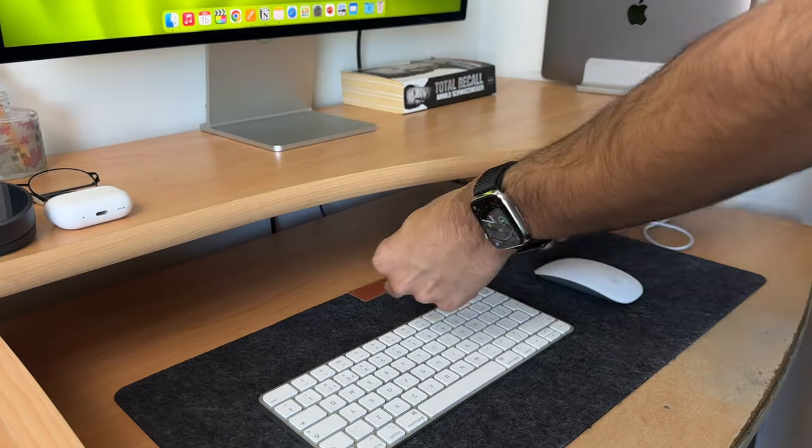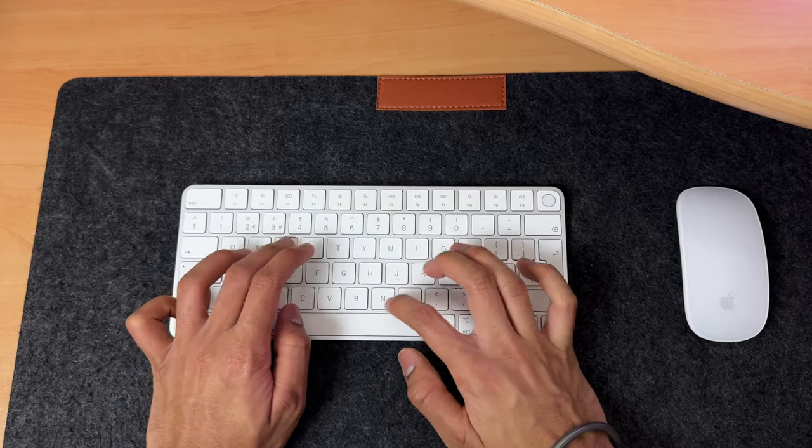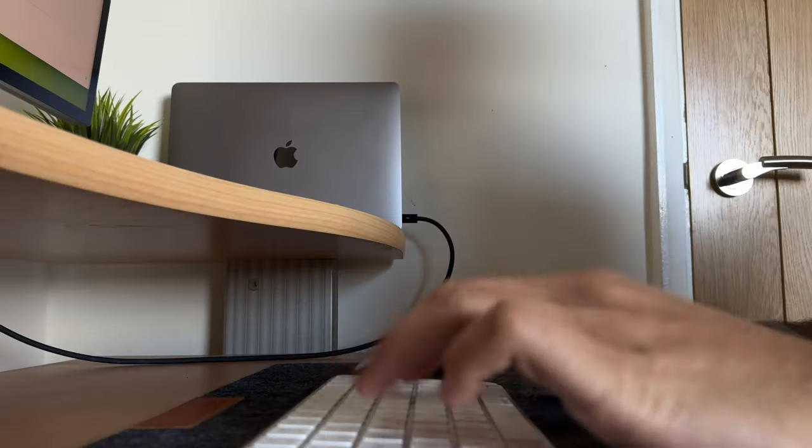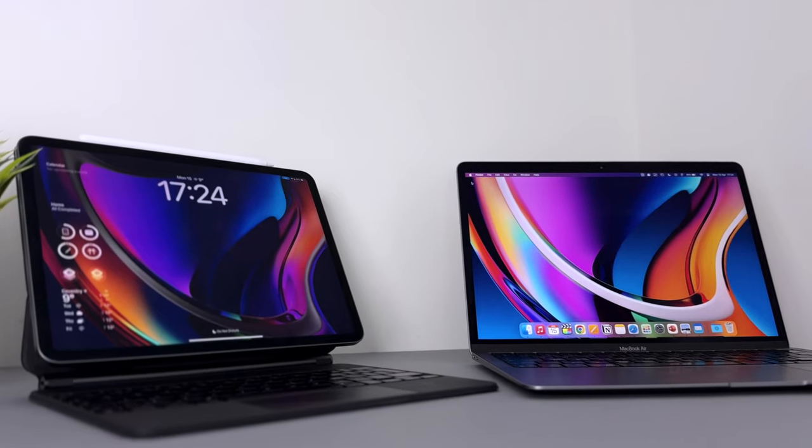Another thing that really annoys me about the Apple Magic Keyboard is its lack of syncing with other Apple devices. To set up the Magic Keyboard, Apple gives you a braided lightning-to-USB-C cable to connect directly to your Mac. And yes, even though iPhones have now switched to USB-C, the Magic Keyboard is still being sold with a lightning cable, which I cannot fathom. Thankfully, charging isn't much of an issue since the battery lasts around six months in my experience before it needs charging, and it takes about two to three hours to charge from zero to 100%.